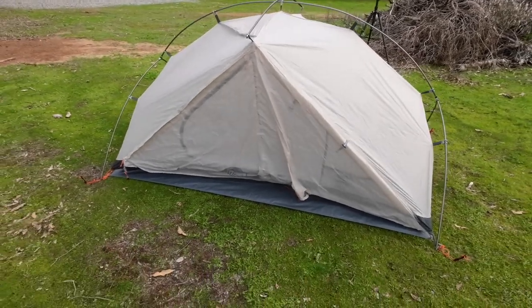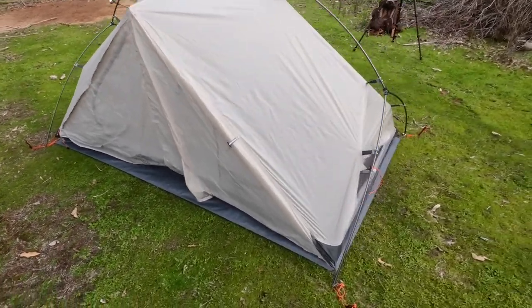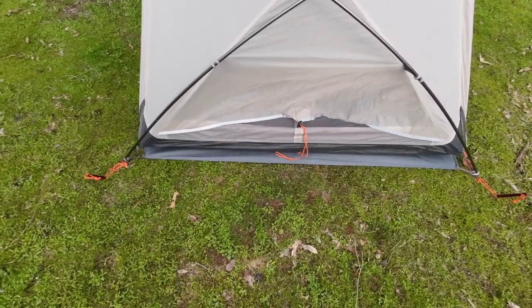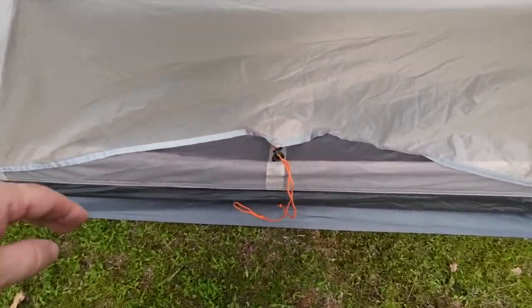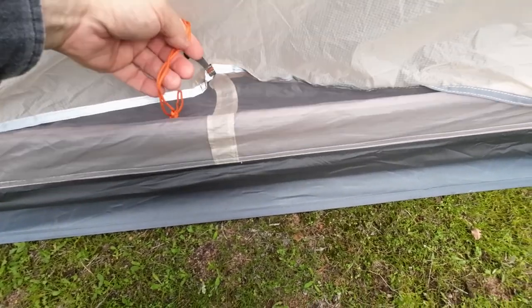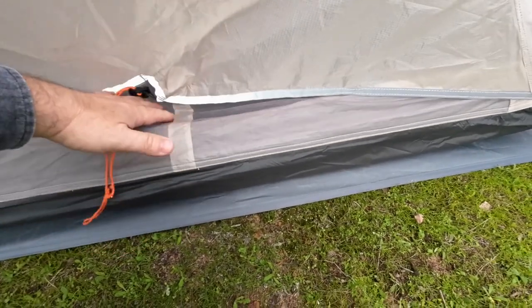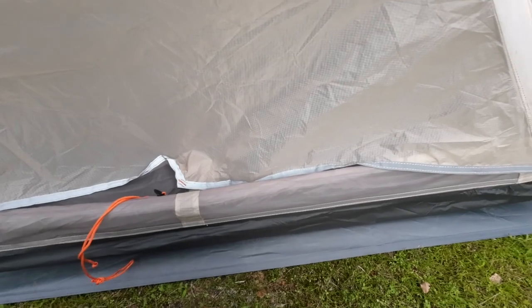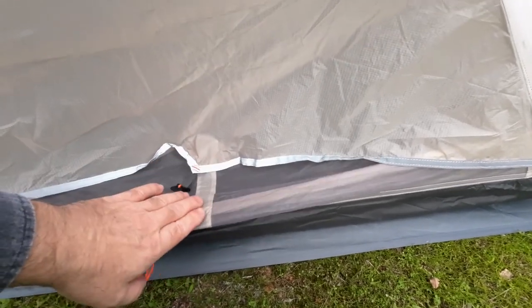Next is to peg the vestibules out at each end. Before I peg this one out, let me show you this. You can see the mesh here — that pulls out this way and goes straight through into the main tent and out the other side. So you get airflow going straight through the tent from ground level.